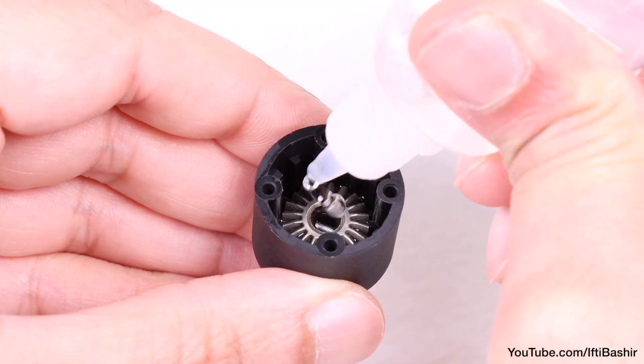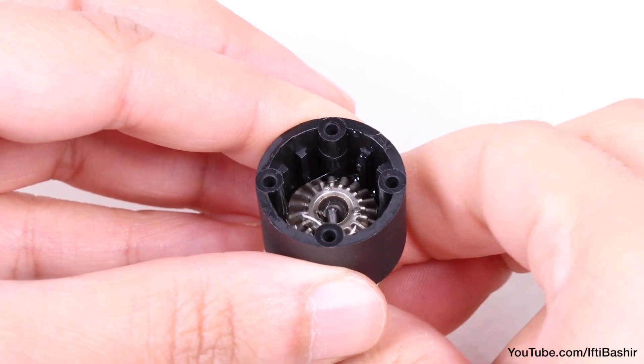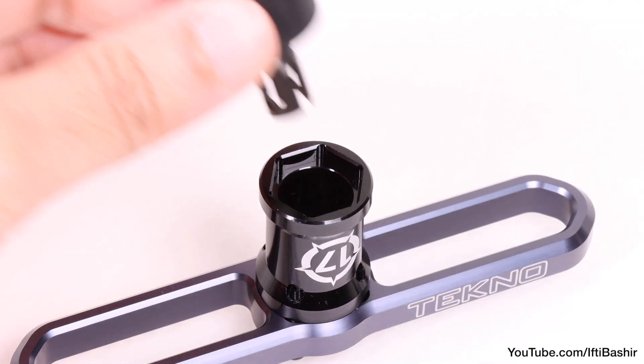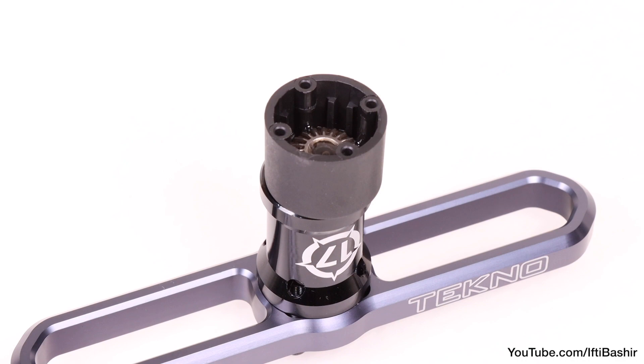With that done, I like to fill the cup with a little more oil, enough for the first gear to be almost covered, and let it rest for a moment while we move on to the next step. The Techno Wheel Wrench, although not required for this build in particular, acts as a great holder in the meantime.